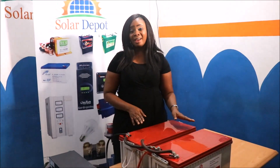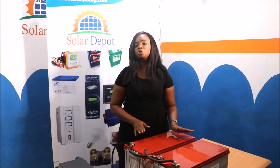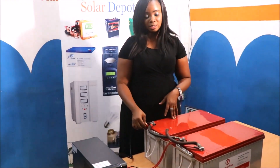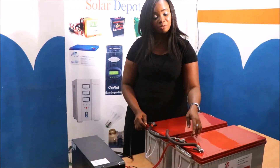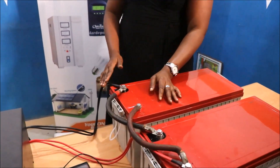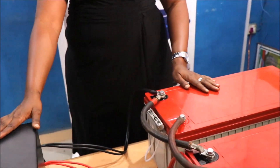Now we have connected the batteries and what I have here after the connection is a 12V 400Ah battery. You can see the negative terminal is connected to the negative terminal and I also have the positive terminal connected to the positive terminal. The inverter has been connected to the battery.